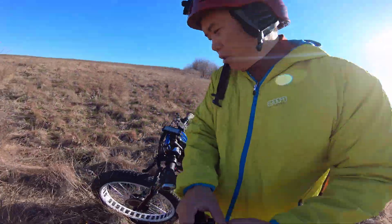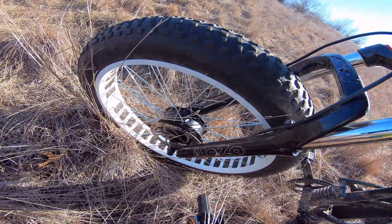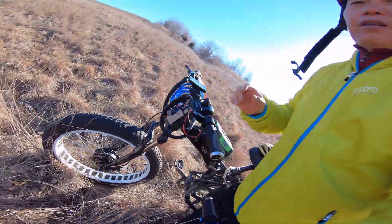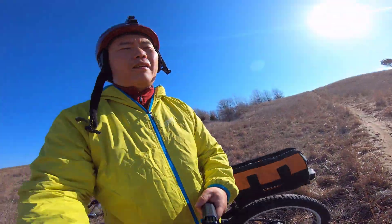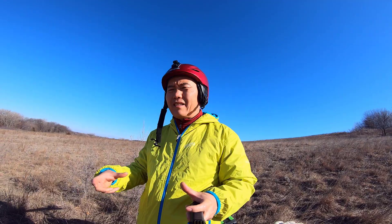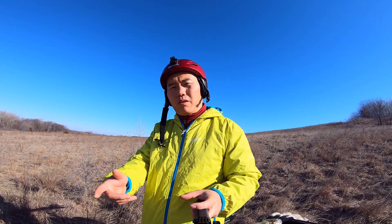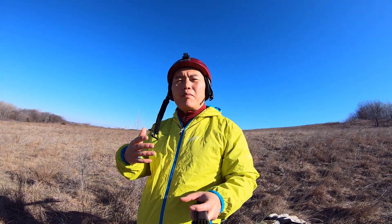Using two smaller motors gives you much better performance and is also very lightweight. Those hub motors are like seven or eight pounds each. If you buy a bigger direct-drive hub motor, each one is probably over 20 pounds. So you save a lot of weight and get better performance.